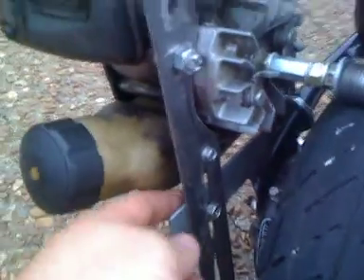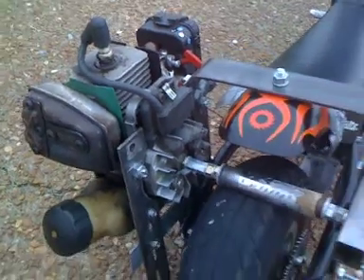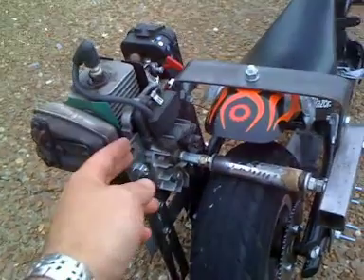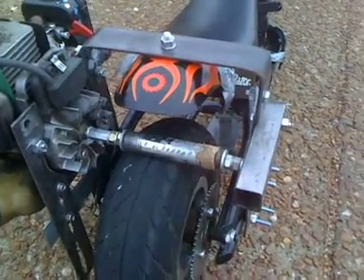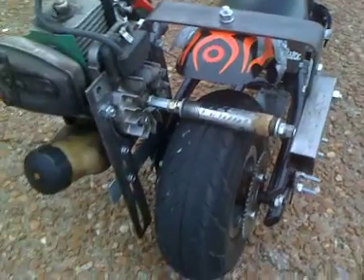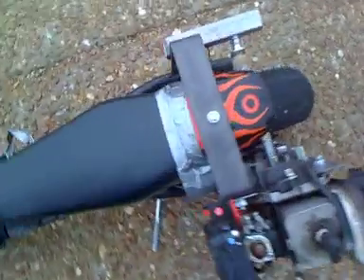With this other mounting bracket here to give it some stability so the engine doesn't shake. The first version didn't have that, and the engine would tend to go side to side. That's why I also added this tubing — to keep it stabilized and maintain good even tension.